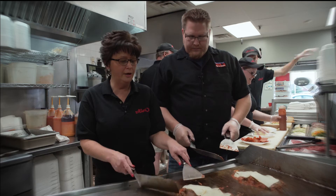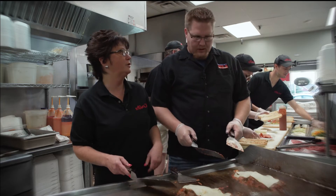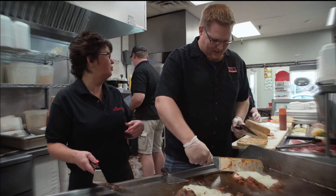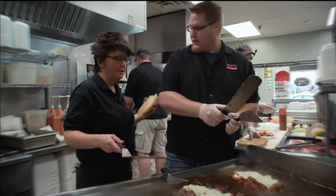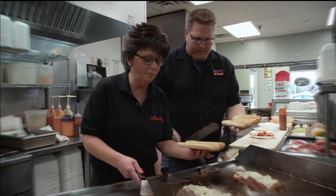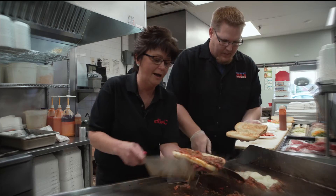Once that's all melted nice, what we're going to do is flip it on the roll and put fresh grated Parmesan cheese on it. How's it looking? It looks fantastic. You did a great job. So now we're going to hand you a roll. This is how we're going to do the roll — you got the roll, top side up, right?